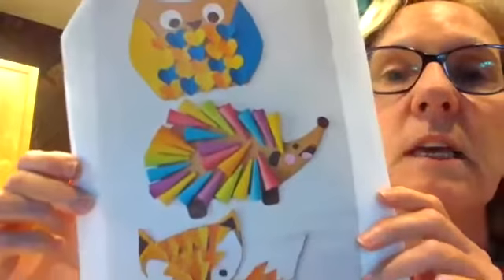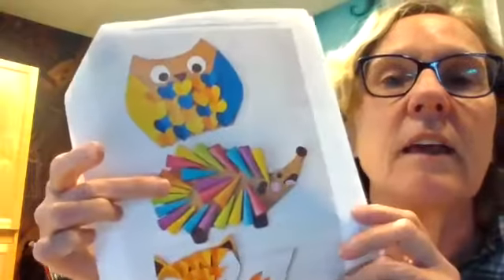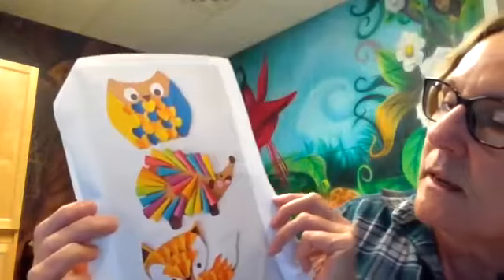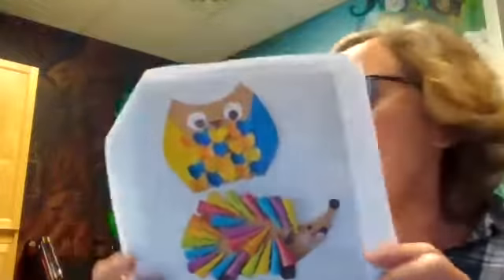This week is all about shapes — there's a fox, a hedgehog, and another owl. We're going to use lots of different shapes: heart shapes, triangles, we'll see. Thank you again for joining me. I hope to see you again soon. Bye for now!